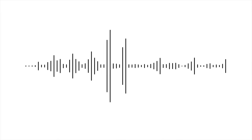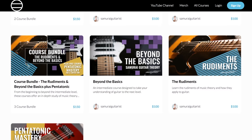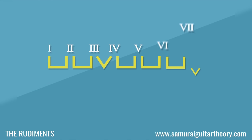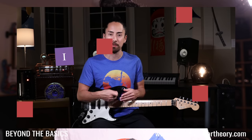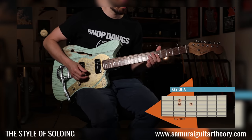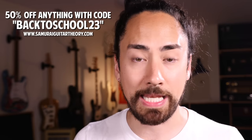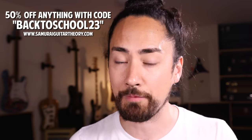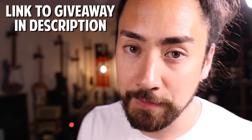If you feel like you're doing the learning or playing side of guitar things wrong, you can probably fix that using my lessons over at SamuraiGuitarTheory.com. I show you how to take the guesswork out of music making — we look under the hood of music and figure out why it works. My courses include The Rudiments, Beyond the Basics, The Craft of Soloing, and The Style of Soloing. The back to school sale is going on — get anything half off with promo code BACK2SCHOOL23 at checkout. Also, five of you are going to get the complete Samurai Guitar Theory experience completely free — the giveaway link is in the description.